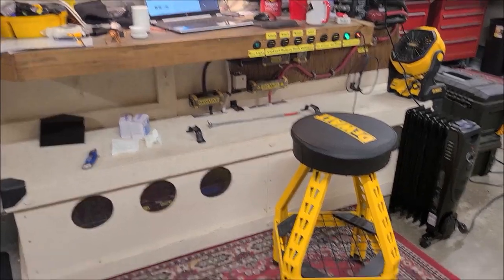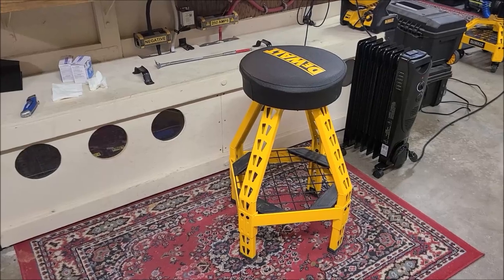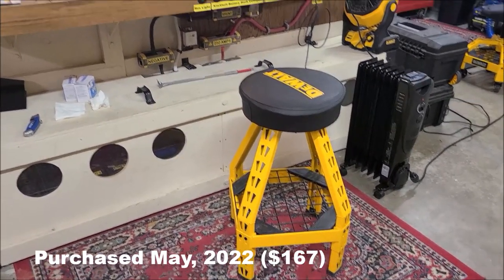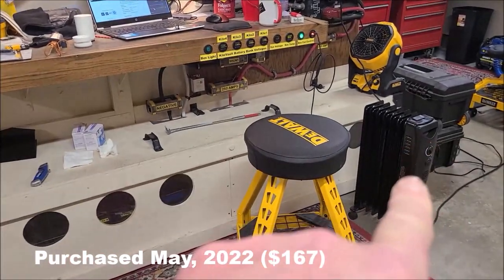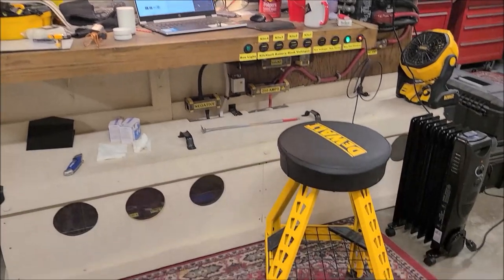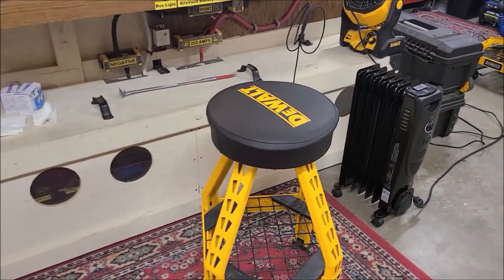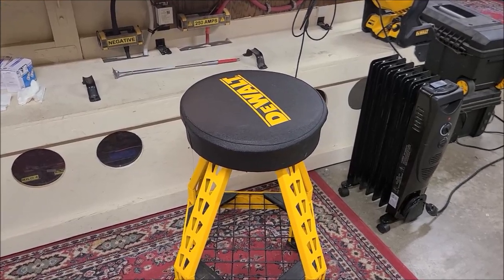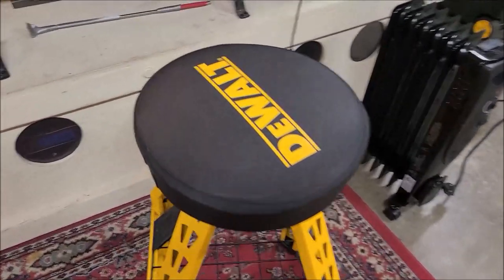Let's talk DeWalt shop stools. This is a swivel stool I sit on all the time out in the garage — got the heater out here because it's 50 degrees. Anyway, long story short, this thing is just grinding, like the bearings are catching or something, so this morning I decided to check it out.